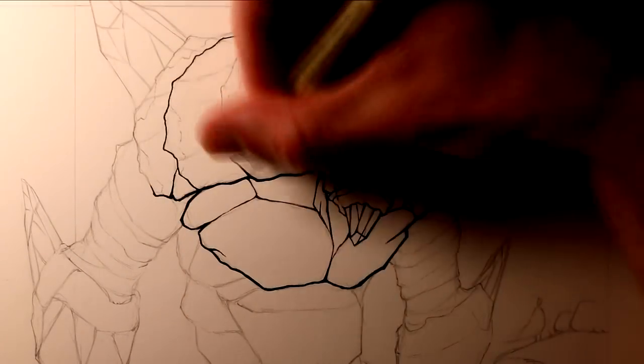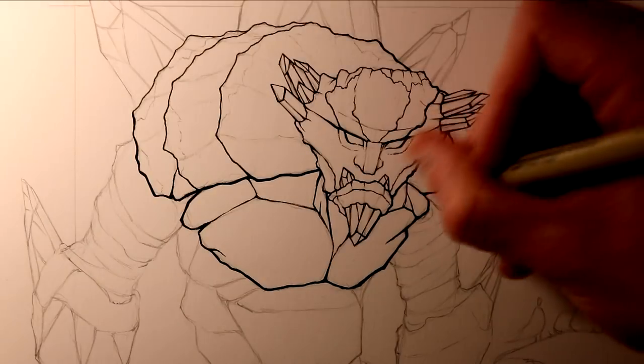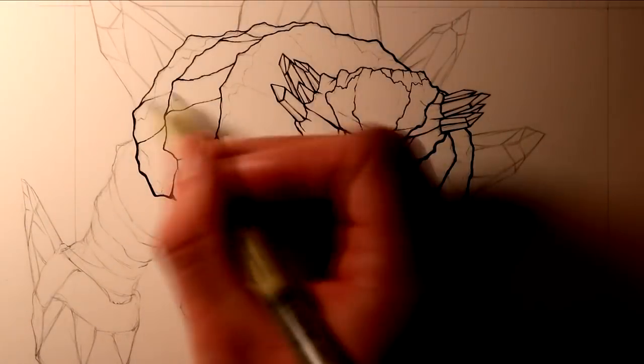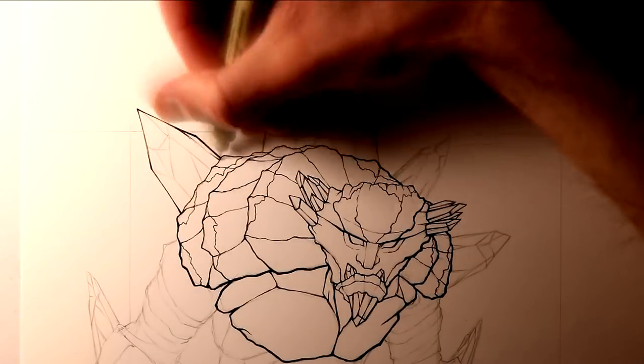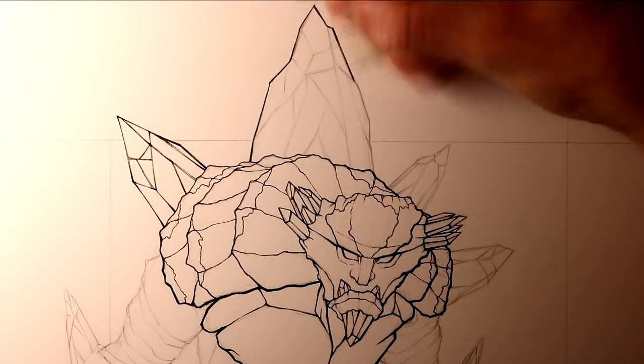Thank you so much for encouraging me and supporting me in these ideas — it really does mean a lot. As you can see, I also added a foreground with the red-caped character again, making sure to add the character to show a sense of scale to this massive giant and the massive gemstones it's carrying.